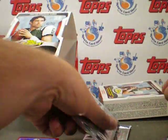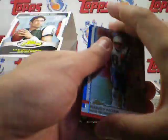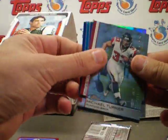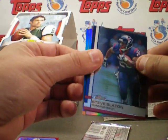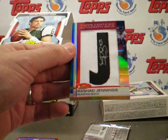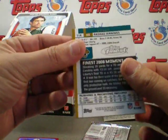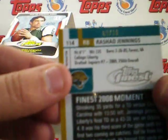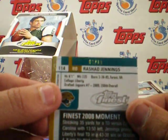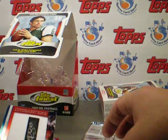Another Pettigrew, so we're getting quite a few of those. There's a hit in here — Marion Barber, looks like a refractor. Michael Turner. Steve Slayton. And from the Jacksonville Jaguars — Rashad Jennings, numbered 9 of 10. Awesome Letterman patch.